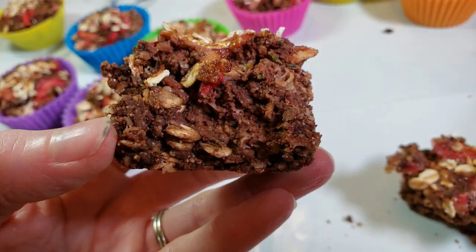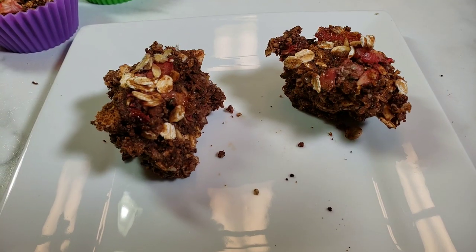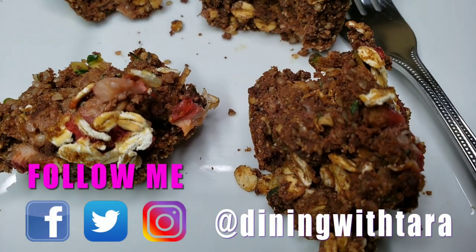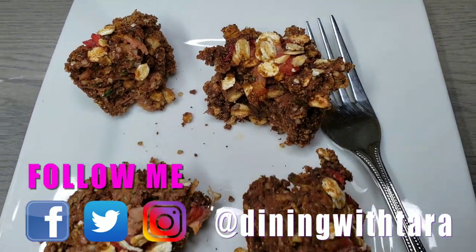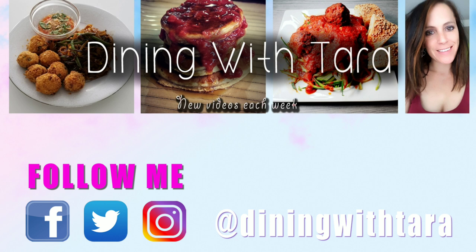Trust me guys, you have got to try this — they are delicious. If you liked today's video, be sure to give me a big thumbs up and I would love for you guys to join our community. Smash that subscribe button and follow me on Facebook, Instagram, and Twitter — I post new things there throughout the week. Thanks for cooking with me and see you next time. Bye guys!